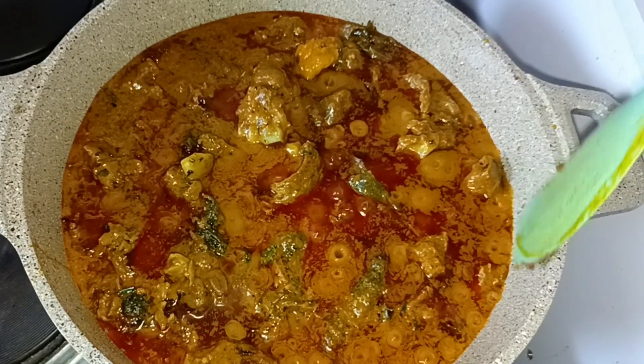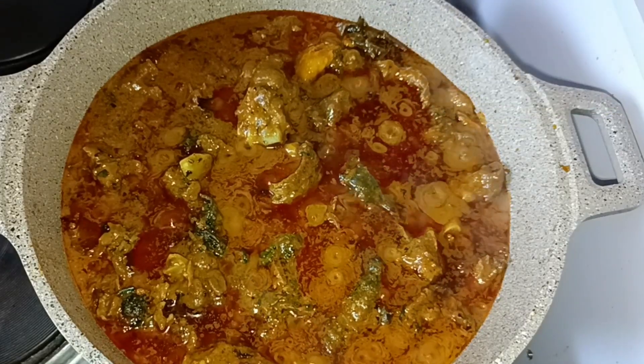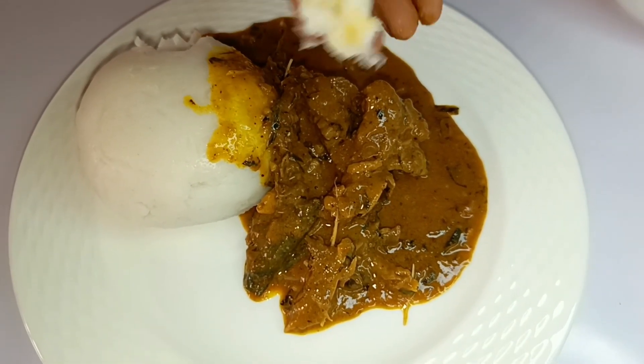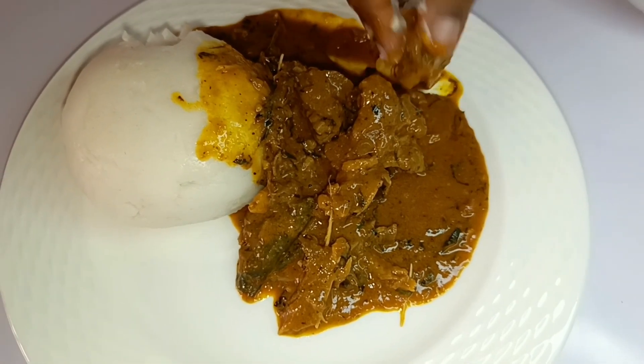Hi guys, welcome back to my channel. Let's make this delicious granite soup with rice fufu, which is rice swallow. You can see how soft the rice swallow is, so let me show you how I made mine.